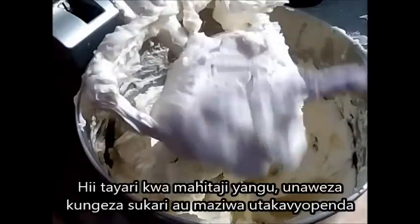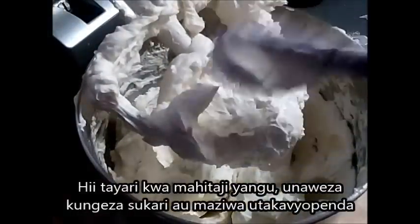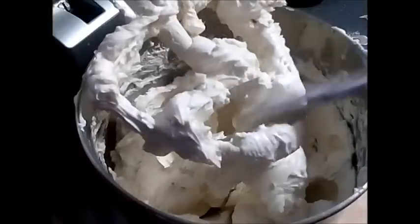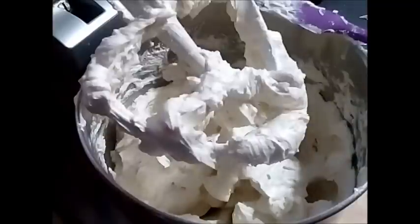So this is perfect for what I am looking for. And if you are using the powder creamer, mix it with warm water, let it cool and then start working with it. Here is my buttercream — as you can see, it is very nice, beautiful, light and fluffy.